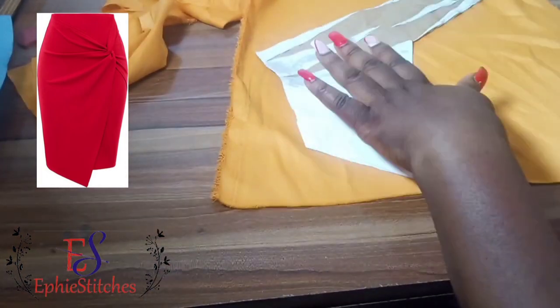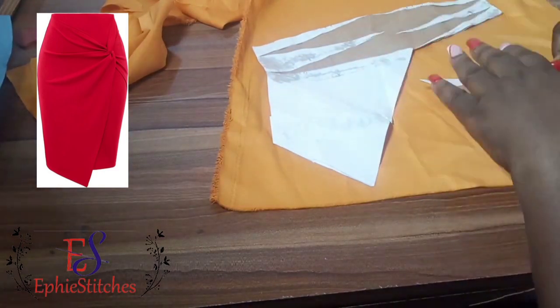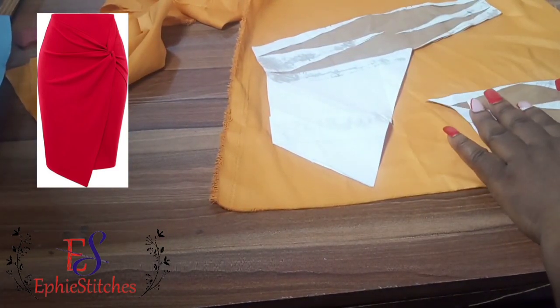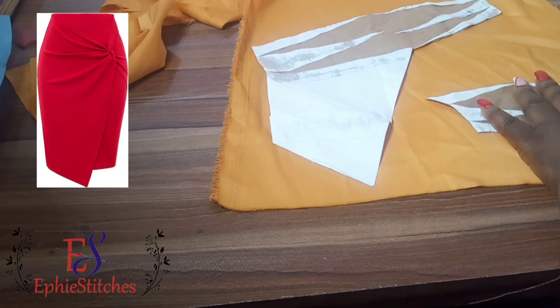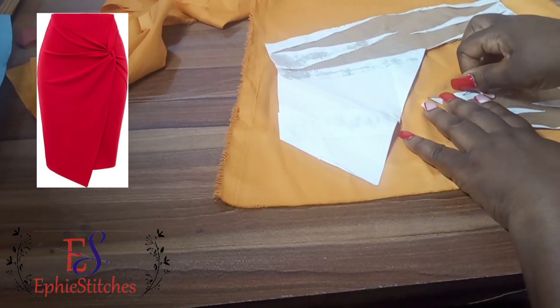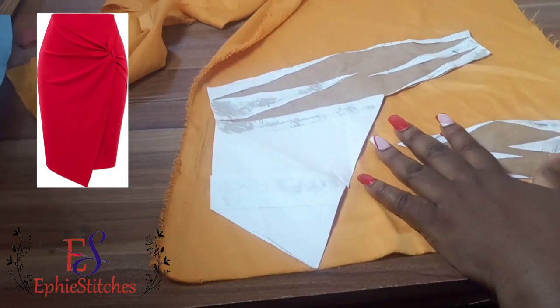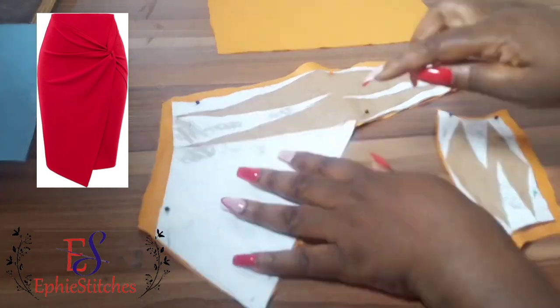It's time to cut on fabric now. We're going to be placing it on fabric to cut. For illustration purposes, we will only be keeping side seam allowance. But when you are making your main dress, you are supposed to keep allowance all over the pattern. Because this is just for illustration purposes, on the base of the sketch we kept only side seam allowance.